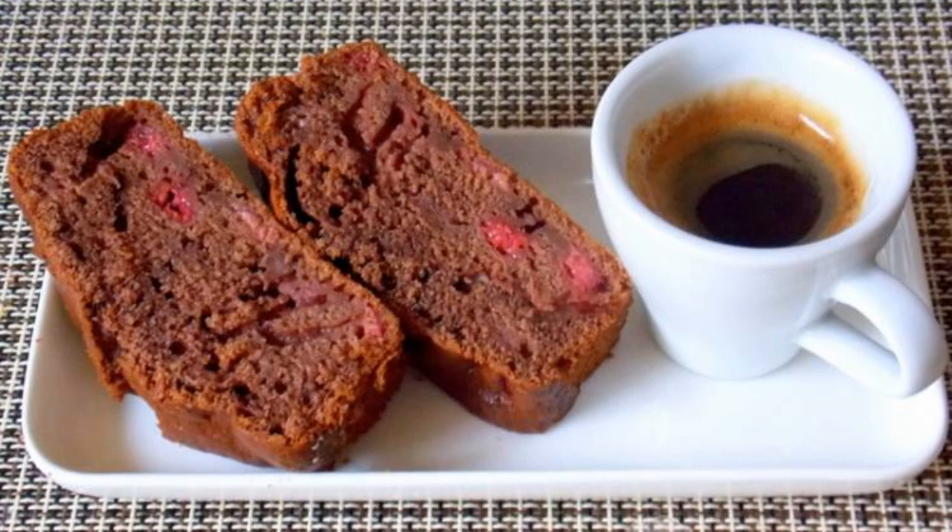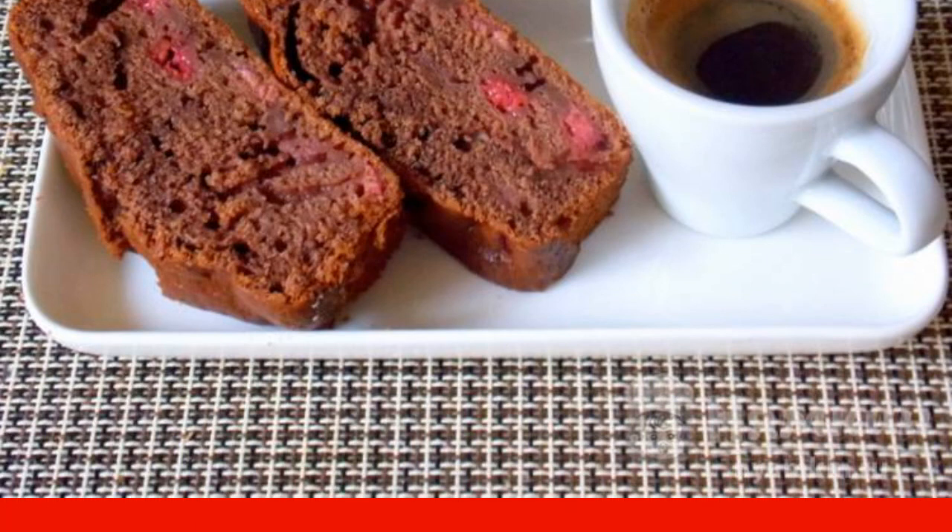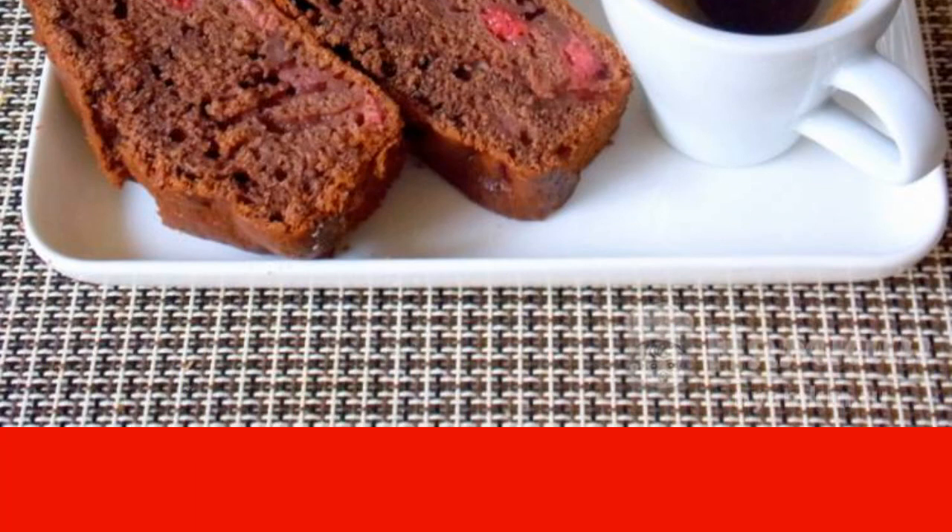Today I propose to cook a very simple but very tasty pie in the oven. It will appeal to both adults and your children. After all, it is mega chocolate with fragrant raspberries inside, moderately sweet, which is diluted with berries. Come in and we'll cook, and of course help yourself.